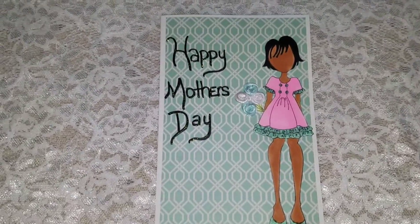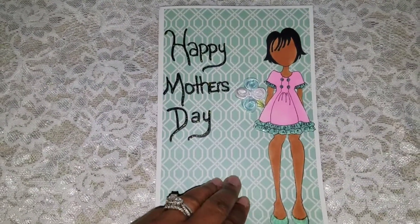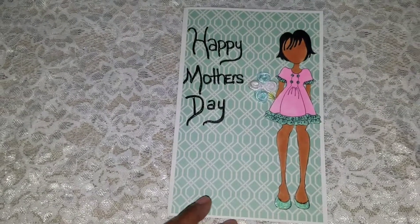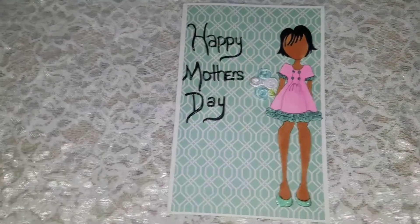I thought she turned out really, really cute. I left the inside empty so you can put whatever you like inside, whether it be pictures or write your sentiment, however you want to do it.